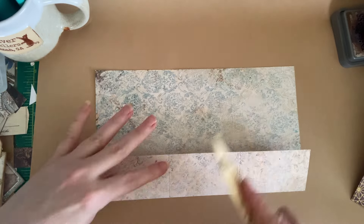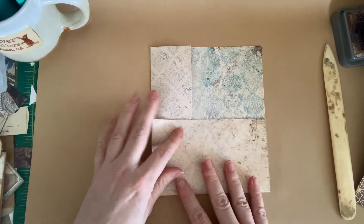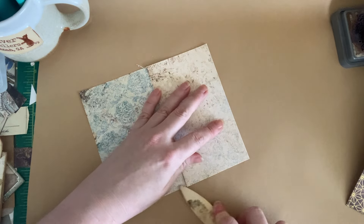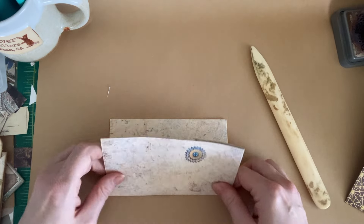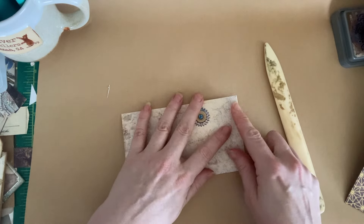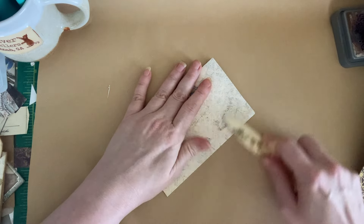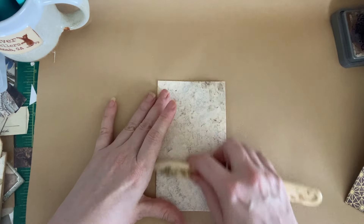I'm just going to crease this with my bone folder. One of these guys is going to fold in — this is nice paper because it's pretty but very simple, so I can decorate later on. And then this guy is going to fold over. You can do these however turns out best in terms of your paper for what you want on top — you can do it either way. We'll see that once we get all our pockets in.